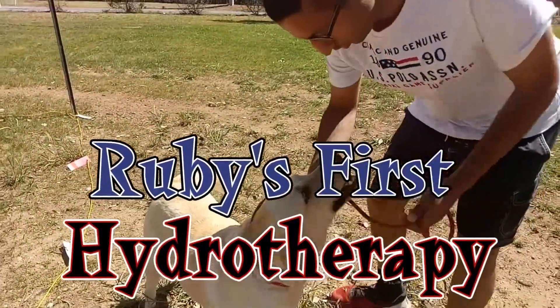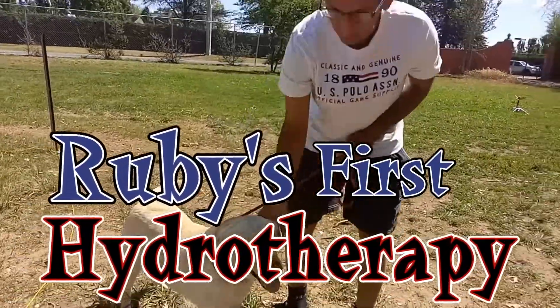Are you excited, Ruby? Are you excited? Excited to swim? Let's go and have a look.